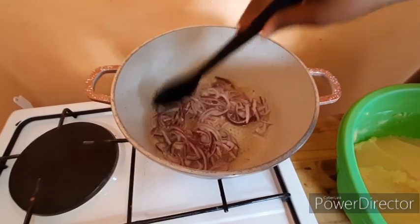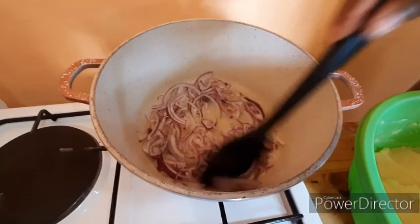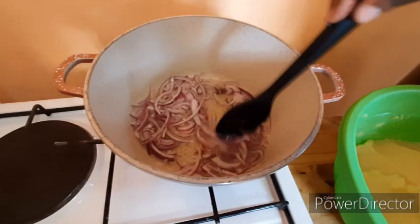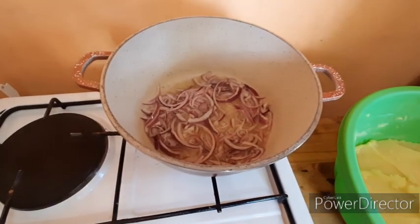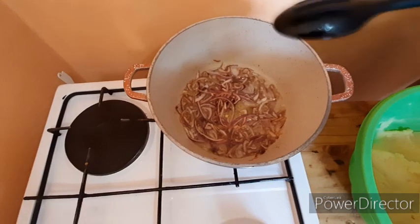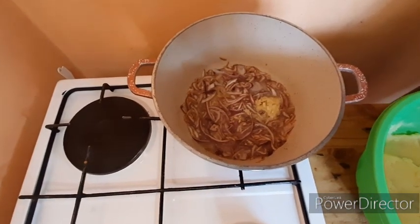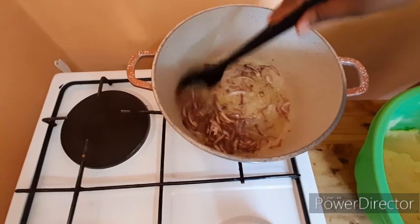Give the onions some time to cook — they don't have to be fully brown, but at least softened. This is how our onions look — most of them are well cooked. We won't wait for them to fully brown. Now we'll go in with our garlic and give it some time to cook.